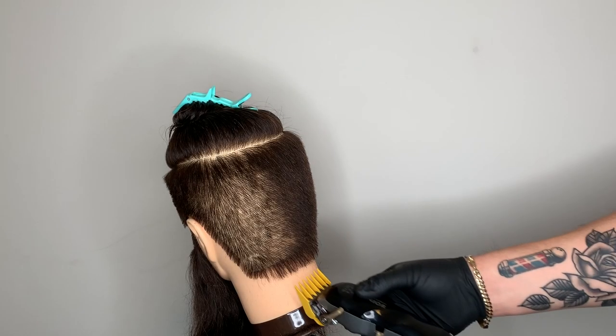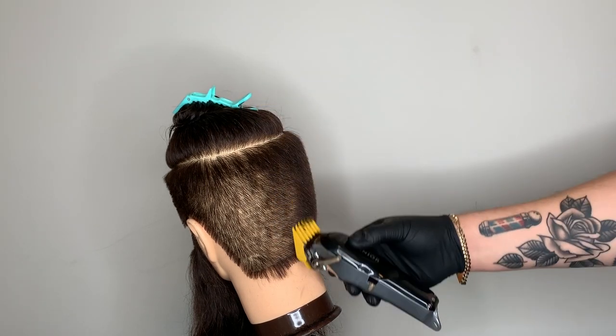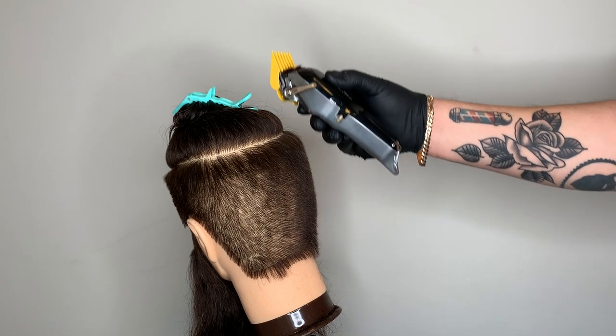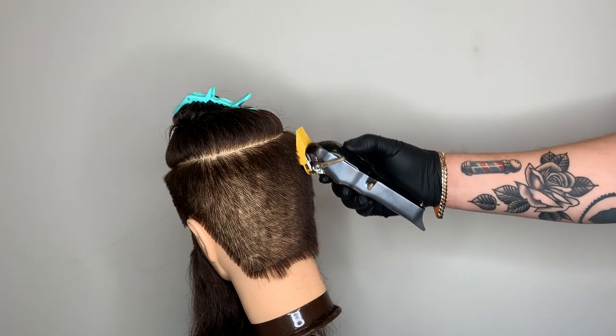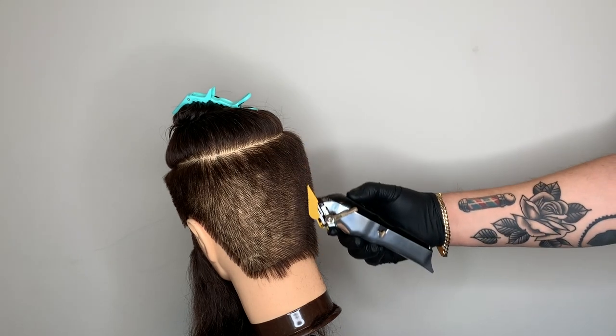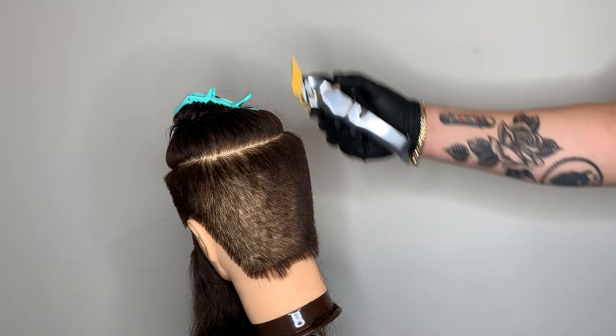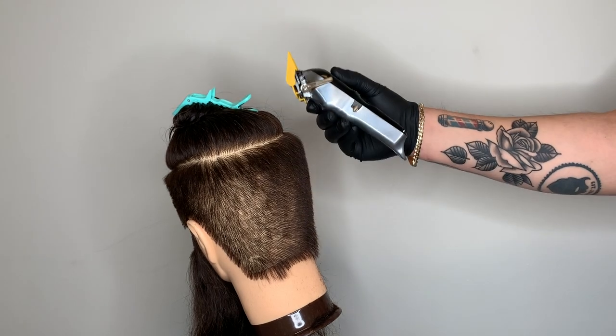When working with customers that have really bad cowlicks and swirls in the crown area and you're doing a U-shaped parting, make sure you bring the U-shaped parting a little bit further into the crown area so you can avoid cutting the swirls and cowlicks too short. Remember, the shorter we go on cowlicks and swirls, the more the hair is going to stick up — and that's something we definitely want to avoid.